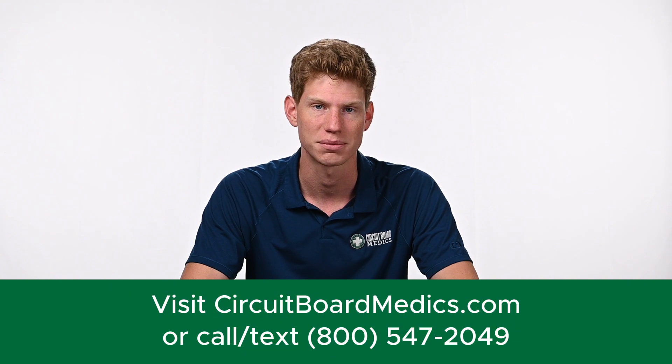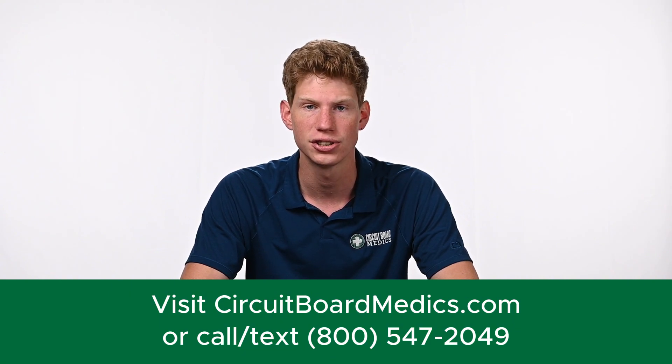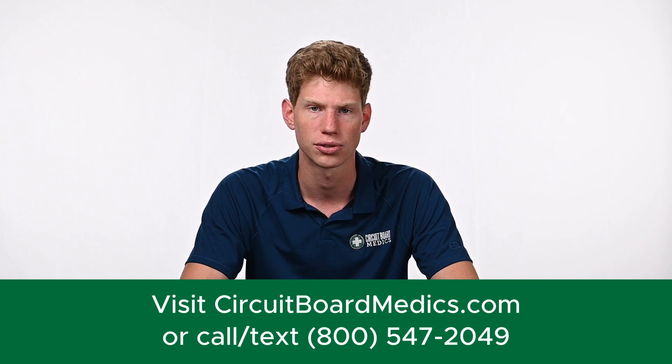If you're in need of a high-quality, affordable actuator replacement, you can find your exact part at circuitboardmedics.com. Our actuators include the installation kit and gaskets for your engine and ship out the same day your order is placed, so you have everything you need to get back up and running quickly.